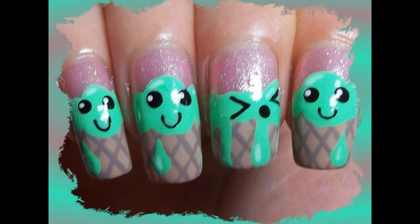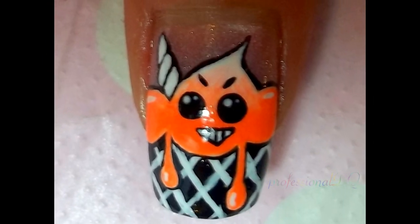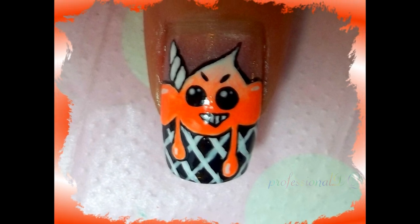Here's a minty version on my other hand and an evil unicorn ice cream. I think that's all ten.